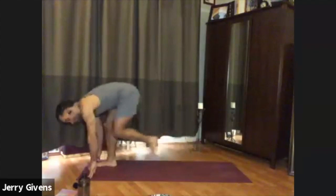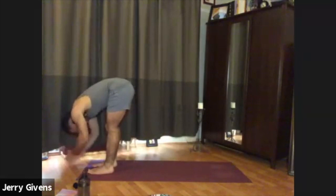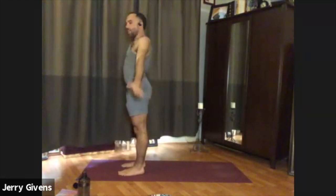Then with your next inhale, rock forward. Curl the back toes under to help you step forward — standing forward fold. Palms to shins, straighten the arms, chest parallel to the floor. Inhale, exhale, float down. Inhale, sweep the arms out to the side with a flat back, come all the way up to standing. Palms to the heart.